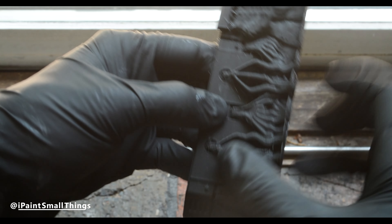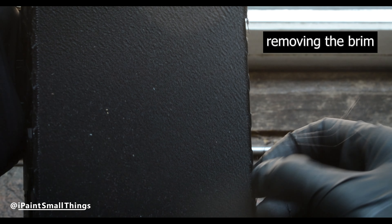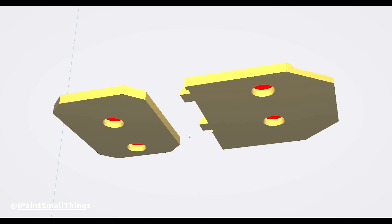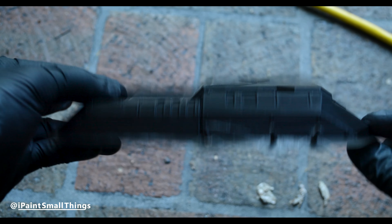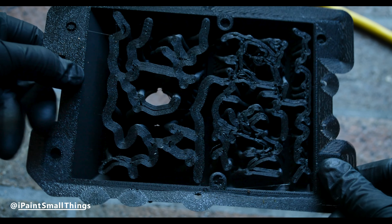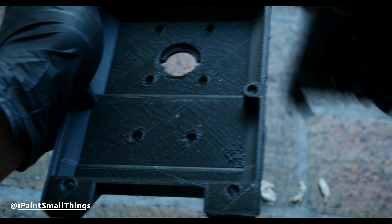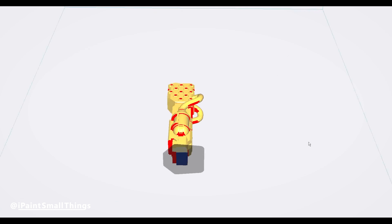Tree supports save filament and are easy to remove. As you get more used to printing, you'll be able to tell what may or may not need supports. For example, the panels didn't need supports as there's nothing with too wild of an overhang, but the roof piece definitely did.